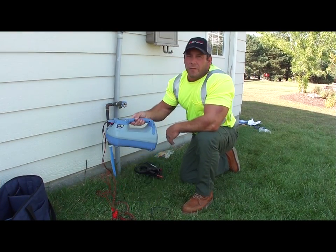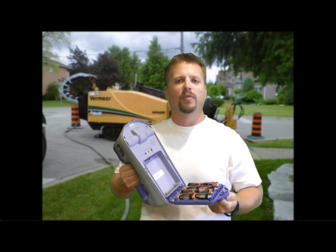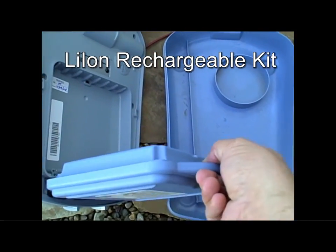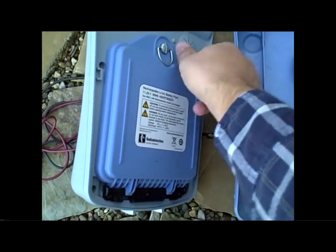Underneath the transmitter you have the battery door. Eight D-cell batteries power this unit for an average of 15 hours. You can purchase an optional lithium-ion battery pack complete with AC and DC charger. The lithium-ion lasts three times longer and charges very fast.